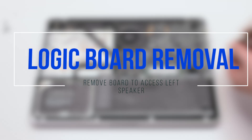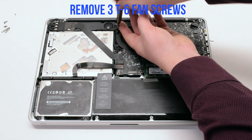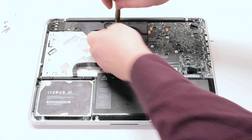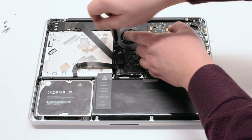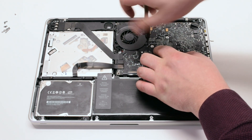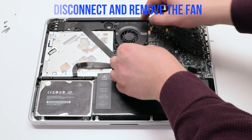Logic board removal to access the left speaker. Unscrew the three T6 fan screws but leave them in place — this will make it easy to track them when reassembling the unit. Disconnect and lift up the fan.